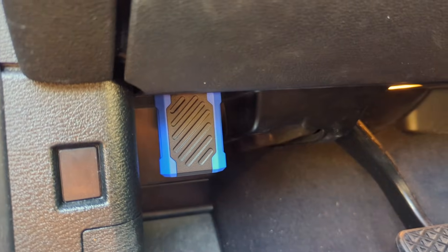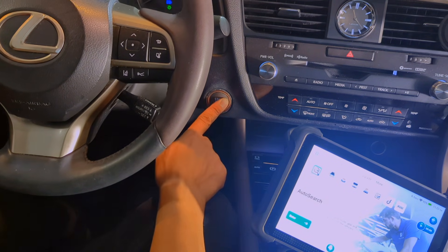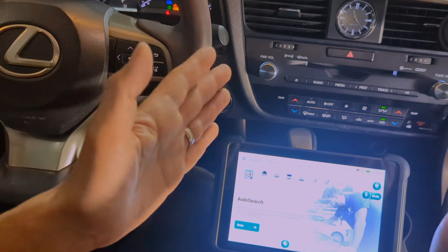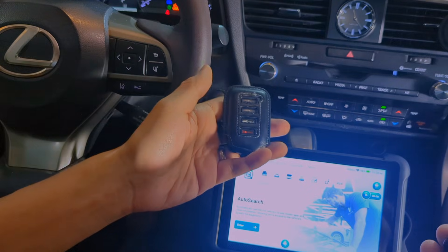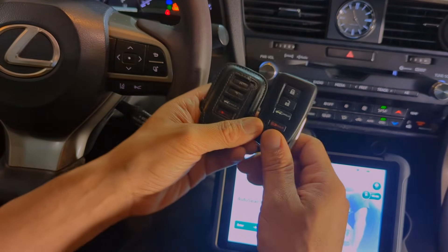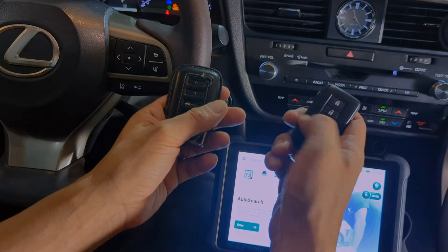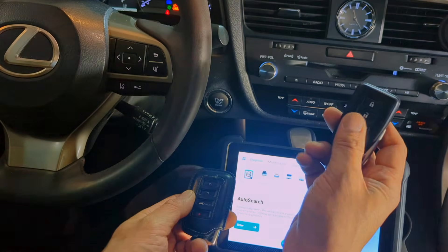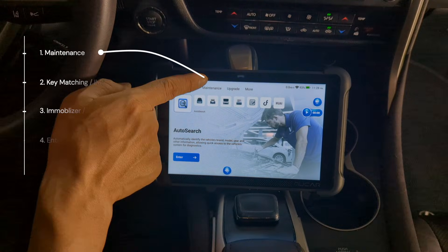Plug in the Bluetooth OBD adapter — it's connected. Let's turn on ignition — engine not running. We're going to do the pairing or registration of the new key. Just not to confuse the original key with the new one, I put the original key back in its case. This is the new key — the unlocked key. If I press the button, it has a battery inside, but the car doesn't respond. No doubt this key works electronically, but it hasn't been paired yet.